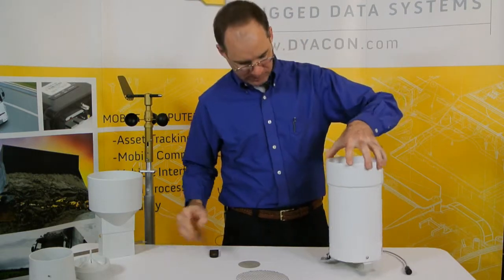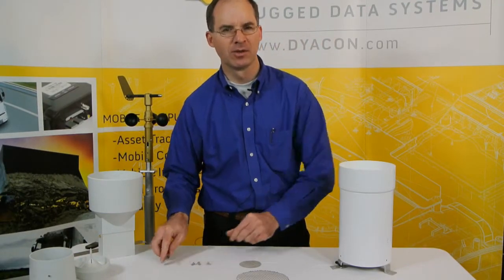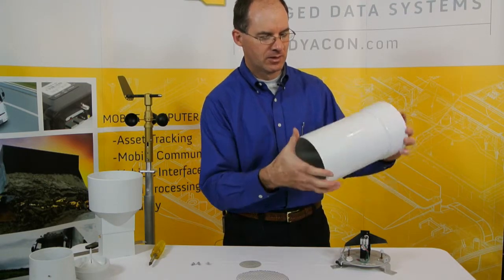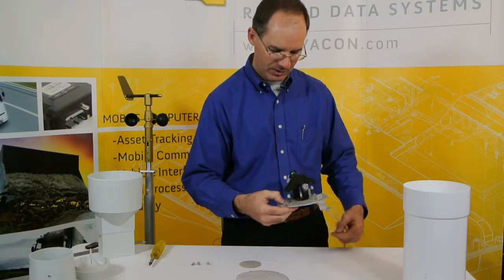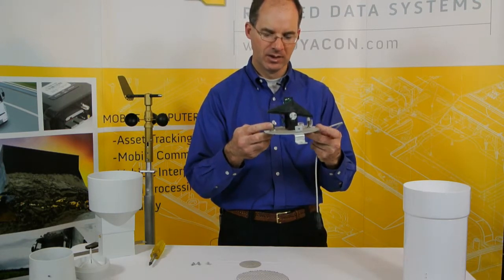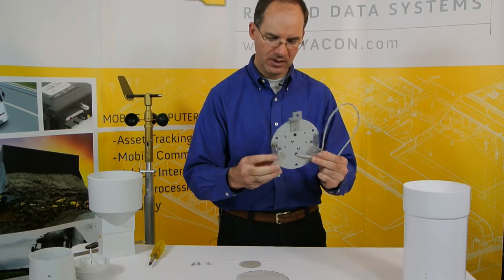I will disassemble it and show you what's on the inside. Disassembling this rain gauge requires that each of the three screws be completely removed, which may be a bit of a task to keep track of in the field. When we pull off the funnel, you see it's just a standard funnel, nice powder coated aluminum. Seem to be very good construction initially. The tipping bucket is very small and the adjustment screws are easily accessible.